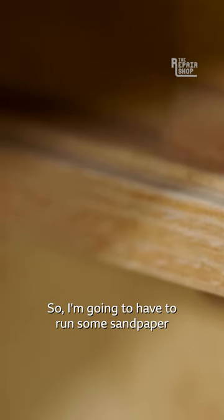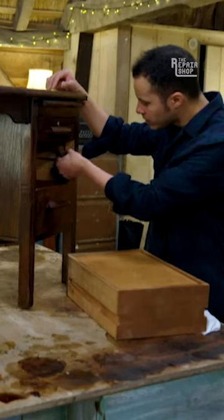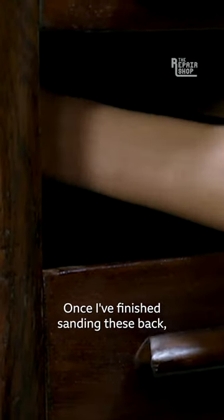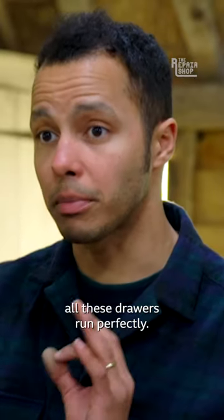So I'm going to run some sandpaper along the inside there and it should run a lot smoother. Once I've finished sanding these back, I'm going to add some wax in there, and that should really help all these drawers run perfectly.